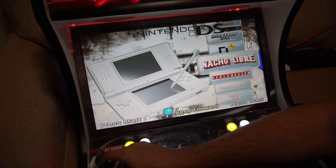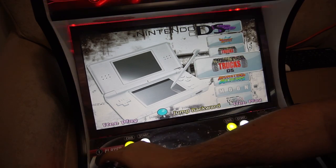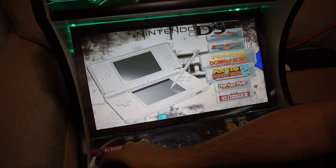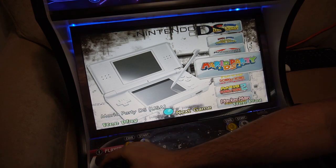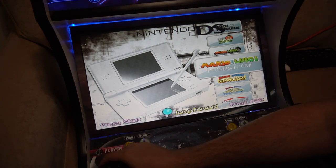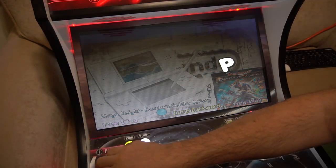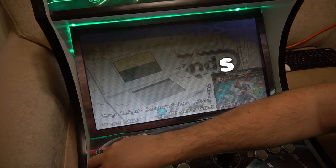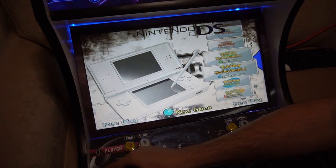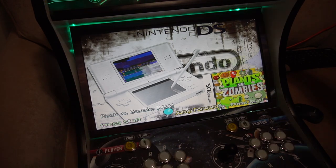As far as the 3DS, there is a little bit of a thing to go through, which I'll explain when we get to that. But real quick, just to load up a Nintendo DS game — keep in mind that the DS had a stylus, so with this you will need a mouse. We're going to boot up Plants vs. Zombies just to show you the stylus on it.